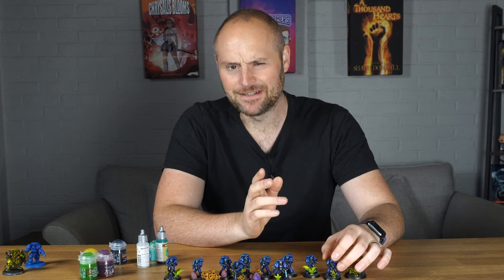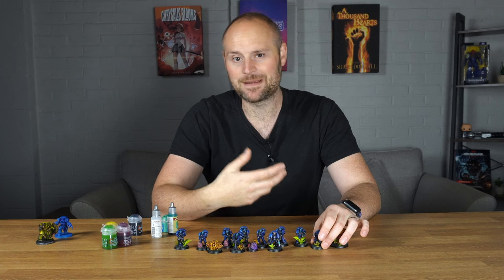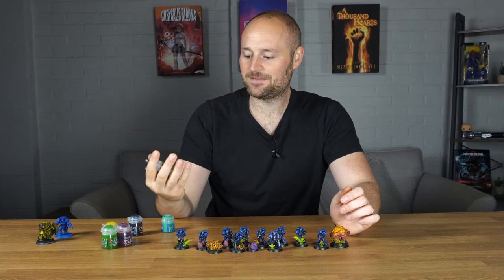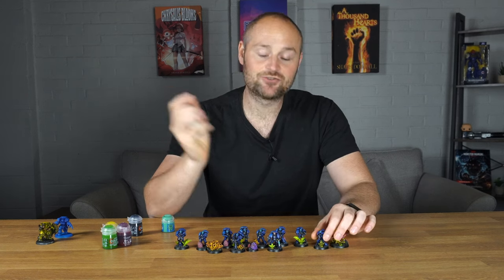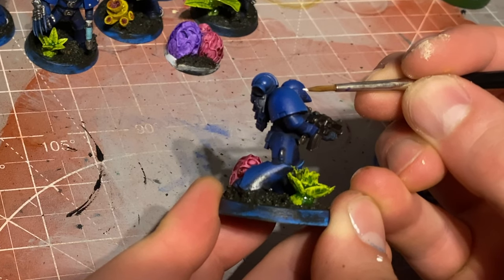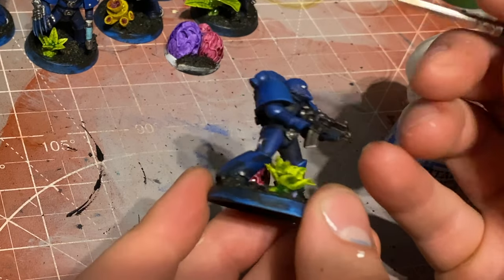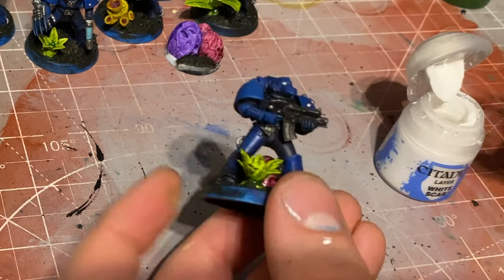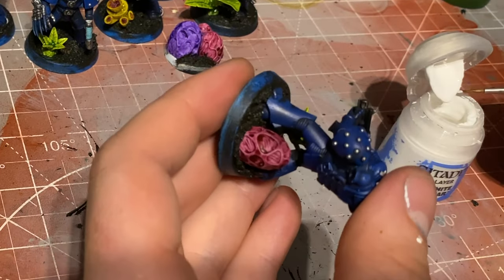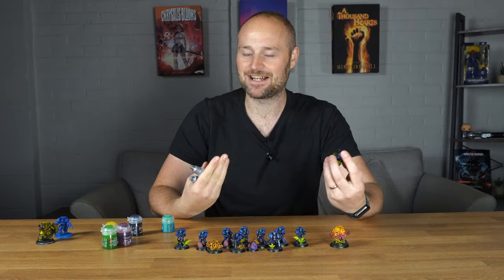Then I moved on to the bit I really regretted - the eyes. My plan was to do my usual glowing eye technique: paint all the eyes white, then get Plasmatic Bolt and mix it 50/50 with Speed Paint medium and drop it into the eyes. Problem is the very first one I did, I had the camera in front of me and messed up and got the bottom of the lens. I tried to clean it up and just couldn't, and at this point it was a disaster because I didn't have any blue that would match the base coat and it was driving me mad.